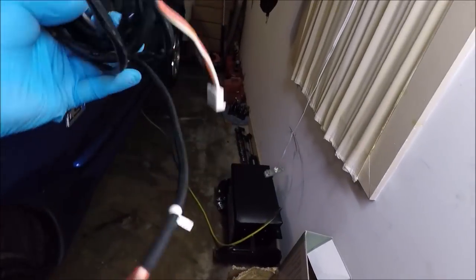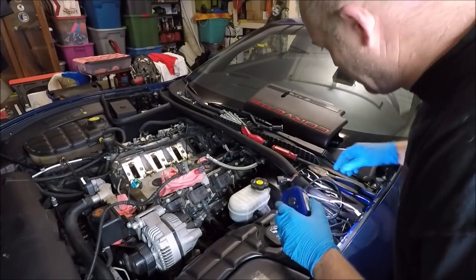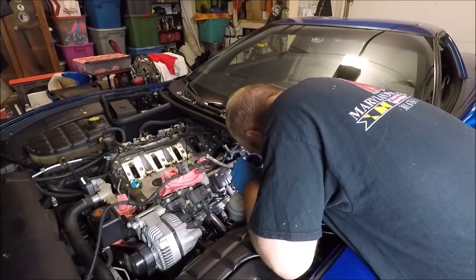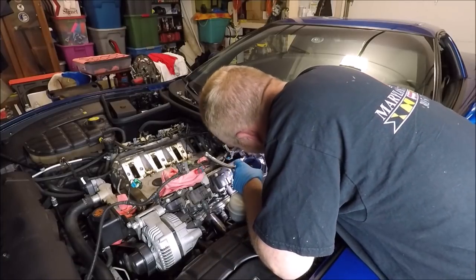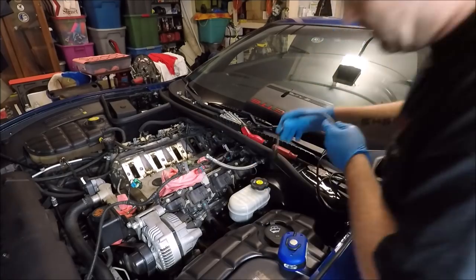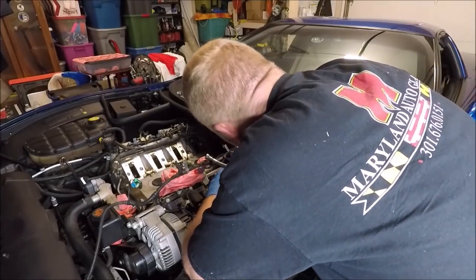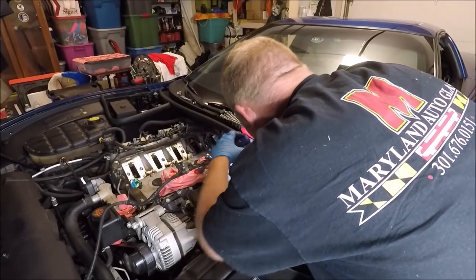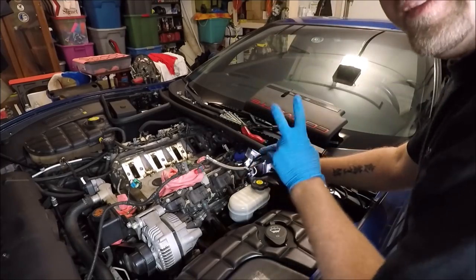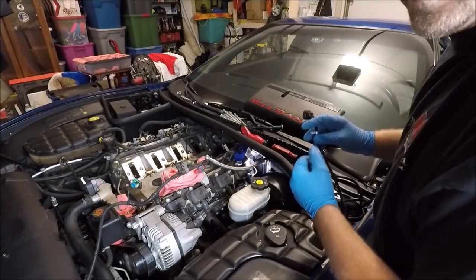Now we have the long part of our harness — we need to fish this end down, then find a way to get this end inside the car. This isn't something I can really show you very well on camera. All I can say is look down through here and see where your factory wiring is run. You can also see where your fuel lines are run and try to follow that path down. The objective is to try to keep it as far away from the fuel or the exhaust as possible. The more behind the engine you can get this, the better — because if it's behind the engine, it's not right next to the exhaust.